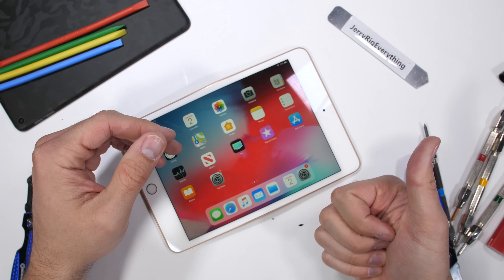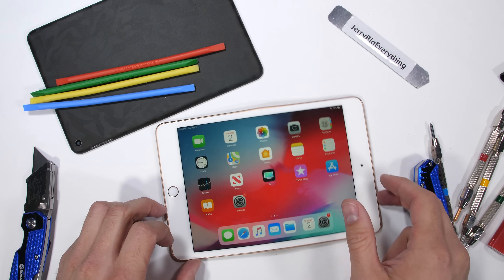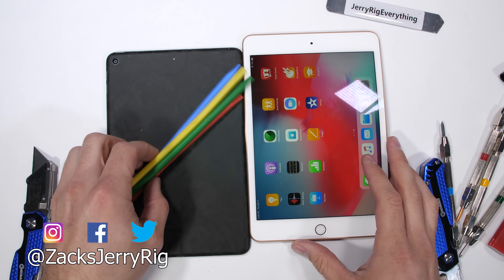Hopefully this isn't an omen of Thanos surviving in Endgame. Tell me your predictions for the movie down in the comments below. Hit that subscribe button — it's free. And then see what your phone looks like with the dbrand skin, link in the description. Thanks a ton for watching, and I'll see you around.